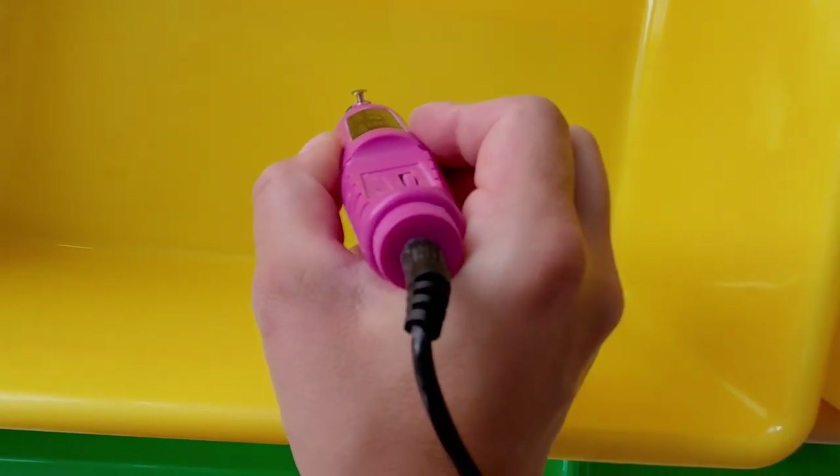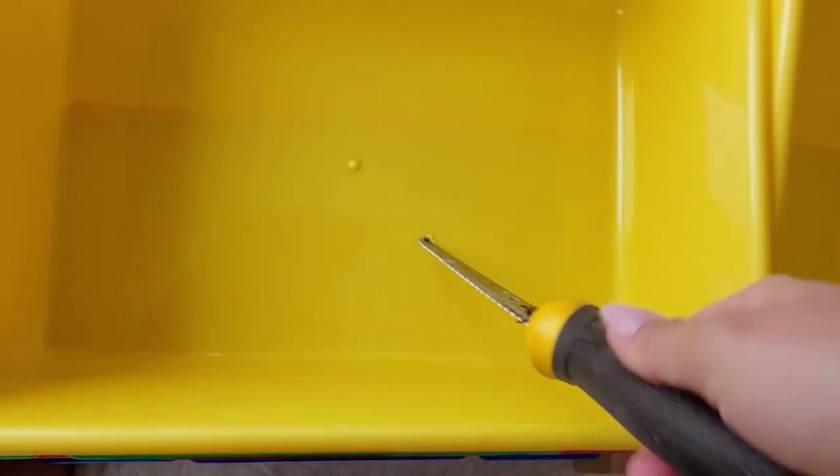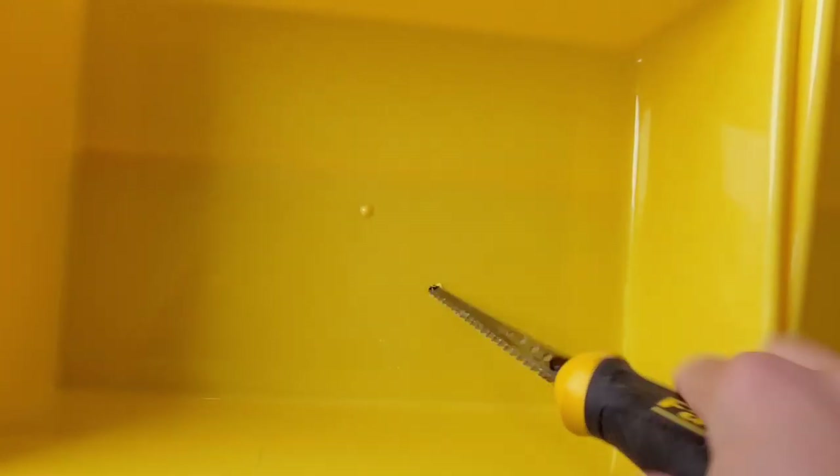The nail filer didn't work — it wasn't sharp enough. So I have this saw with a very sharp pointy end which worked really well. I'm just going to do this to the rest of the bins, putting a bunch of holes randomly throughout the bottom.